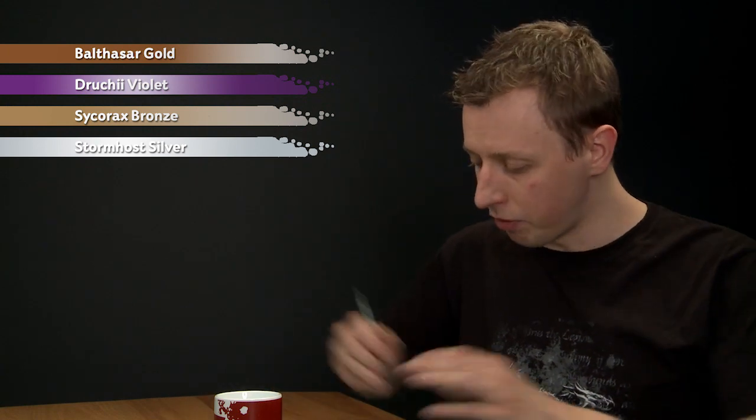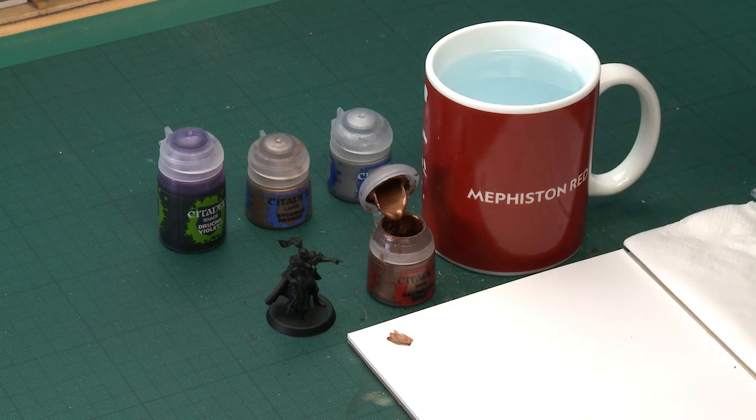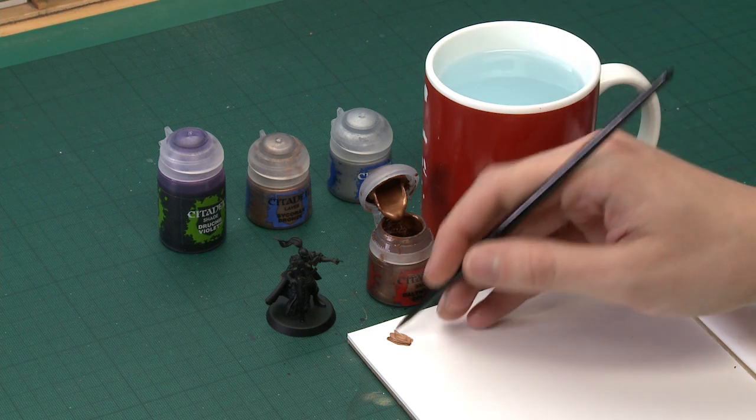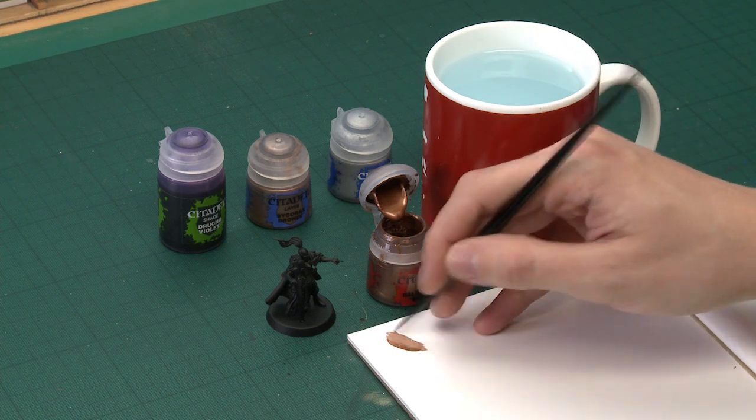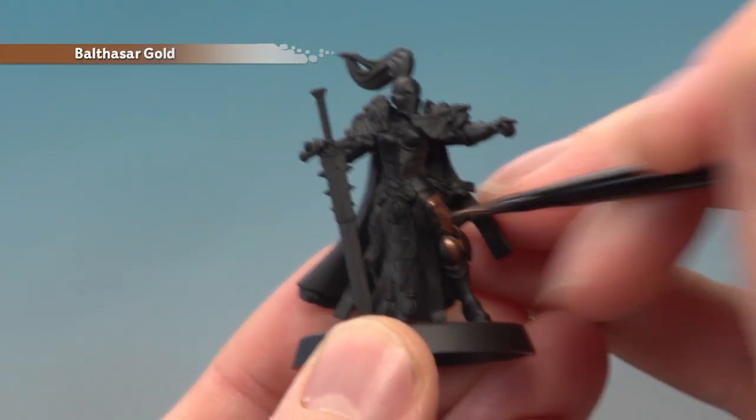Starting with Balthazar Gold, I'm going to use my medium base brush to apply this. I am painting this onto a Sister of Silence and if you're doing the same, I recommend this be the first colour you paint onto your miniature. Once you've got it thinned down with a little bit of water, start applying this all over your armour — I recommend applying two thin coats.